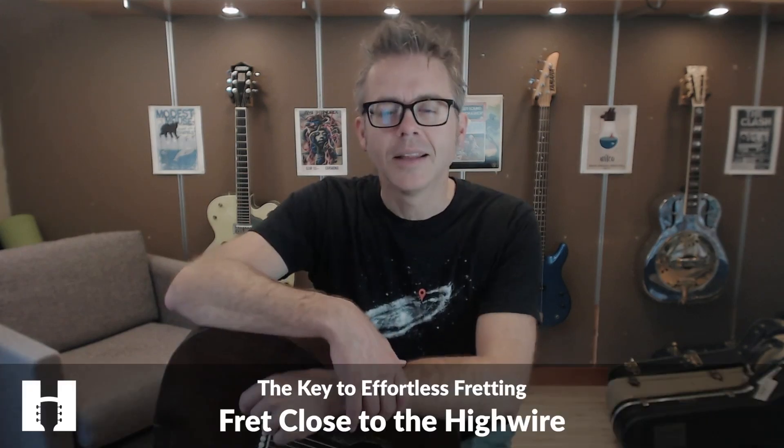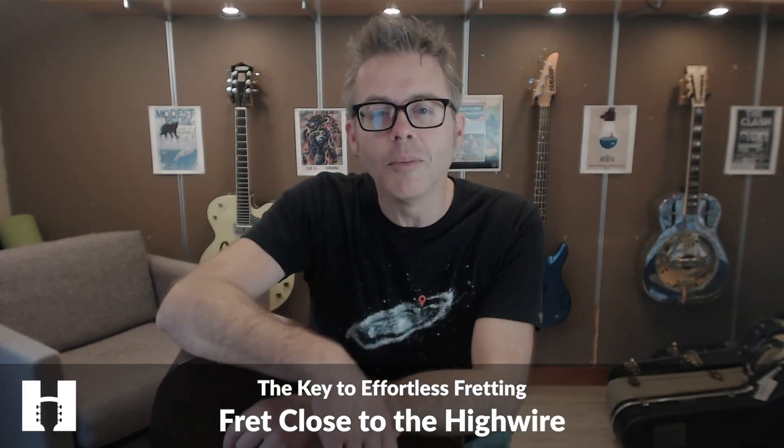This skill can be hard to learn without a teacher. If you'd like some help, I teach it in my course, Strum and Sing in 60 Days. I'll take you step by step through the process, learning exactly when to lift your fingers, with several exercises that make the whole process pretty easy. The second skill is a little more well known, but I still see a lot of guitarists who've played for years and weren't aware of it.